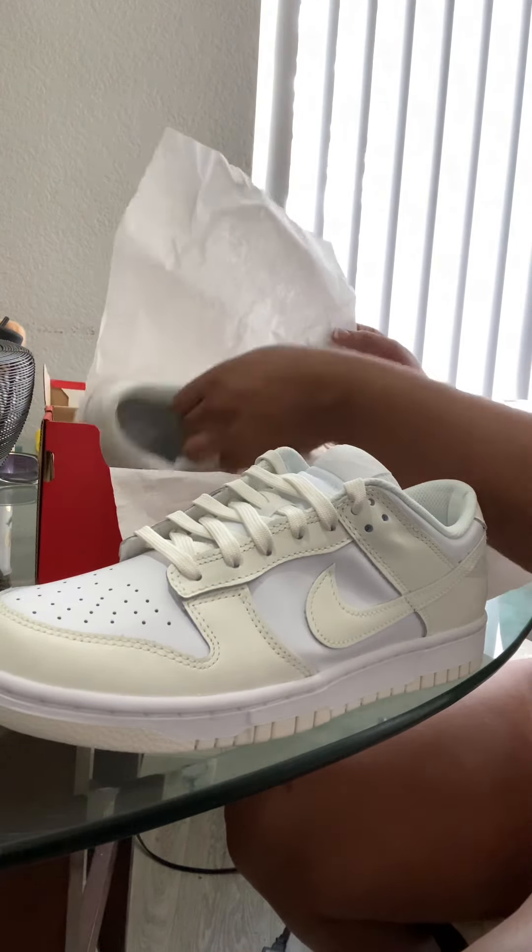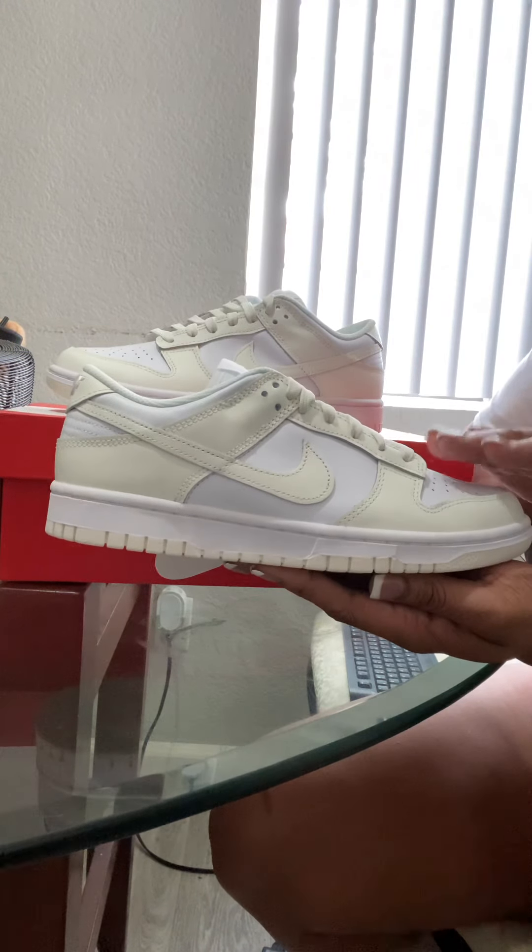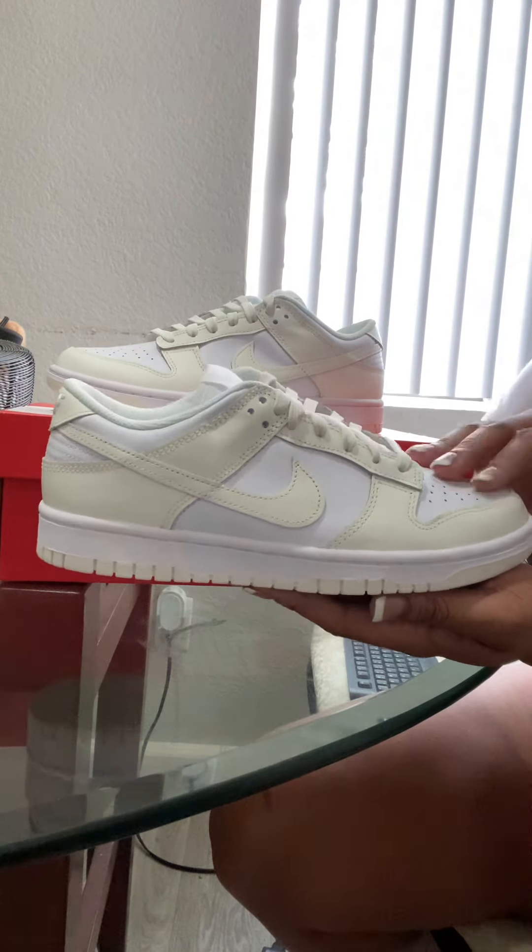This is so girly and cute, but guys are wearing them too — they look good on anybody's feet. Here's the right one. Amazing. I just love Nike, the way the shoes look and the affordability of them is amazing.